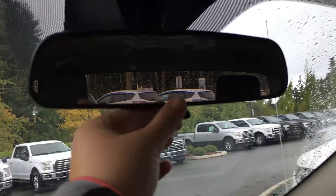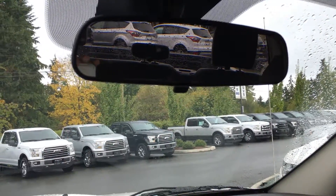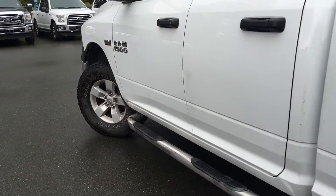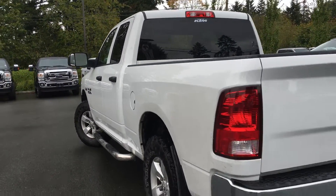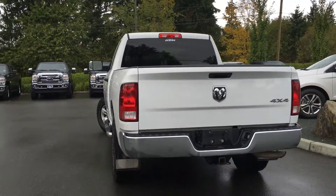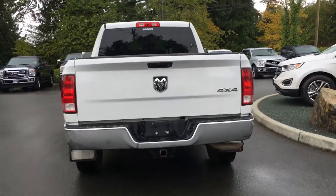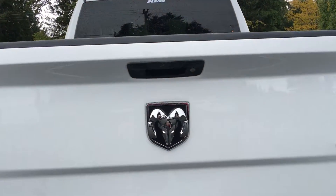Overhead you have a rear view mirror that dims with a lever. 17 inch wheels with Toyo all-terrain tires, chrome running boards, black door handles that match the side view mirrors, left hand side gas cap on the 6 and a half foot box. You have a trailer hitch and the black handles extend to the tailgate, which you can lock.